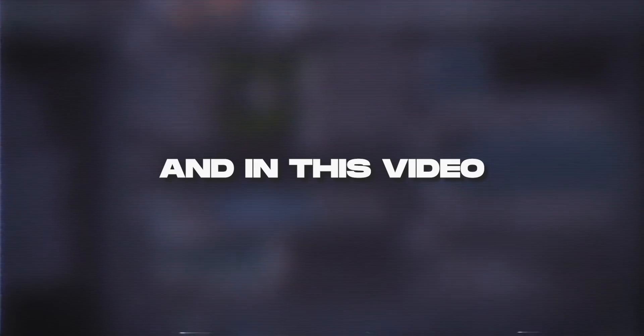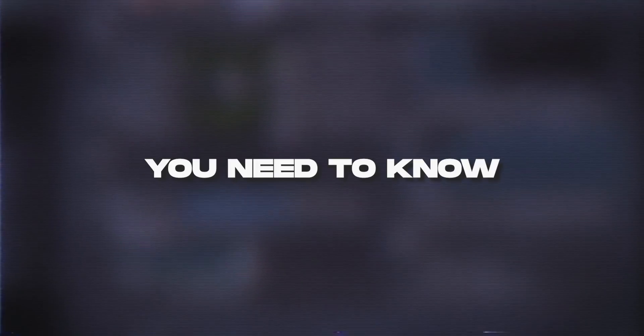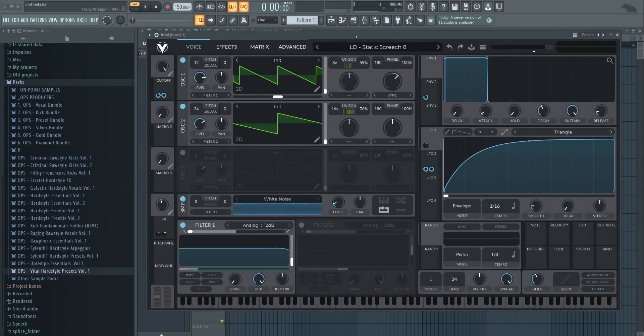What's up everyone, it's Jim from Online Point Samples. In this video I'll walk you through everything you need to know to make screeches in Vital. We've received a lot of comments about this and we want to make sure that everybody knows how to make this, because making screeches is very important as a hardstyle producer.